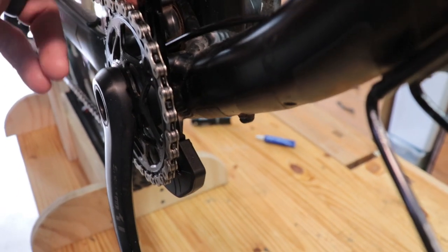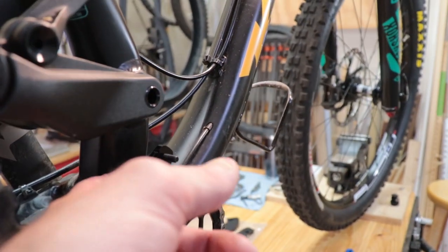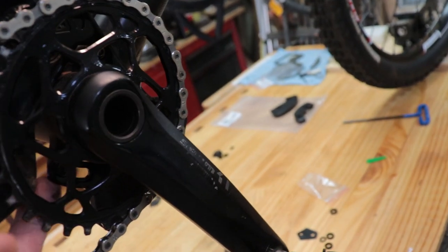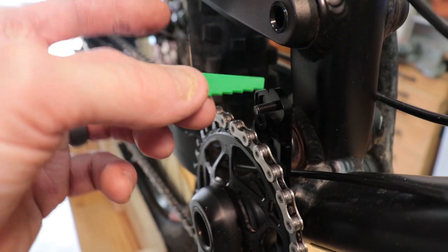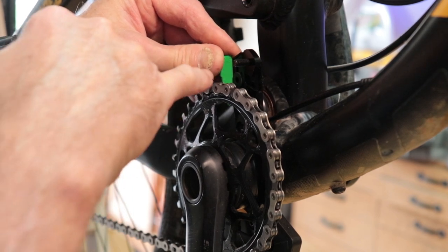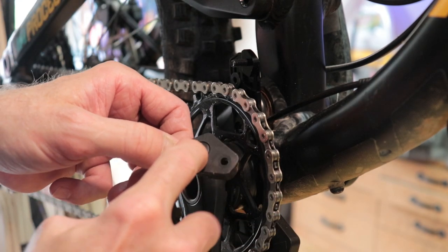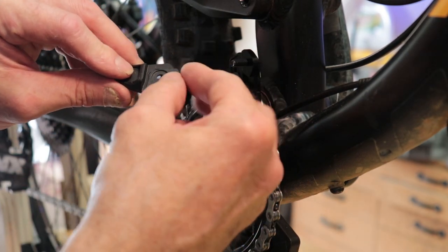Right now I've got the bracket mounted and there is no interference with parts of the frame. I've got about a millimeter and a half of clearance here, and about three or four millimeters of clearance between the bracket and the chain stay. Now we'll use this little gauge to see how many shims we need to install between the bracket and the chain guide. It looks like three should be perfect. There's a little indent in the back of the rear guide and it matches up with a little bump out on the shims, so they should just line up perfectly.